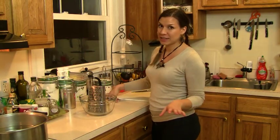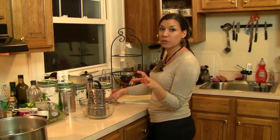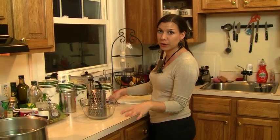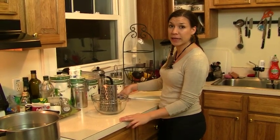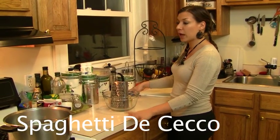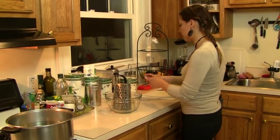The first thing I did for carbonara was to put a large pot of water on the stove to boil. The pasta I'm going to use is spaghetti by De Cecco and it needs to cook in abundant boiling water.